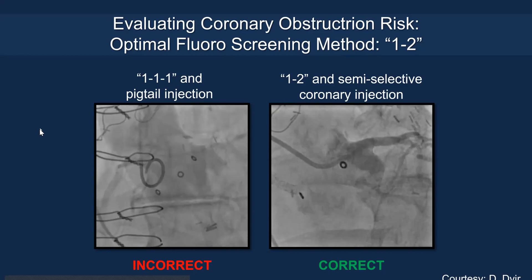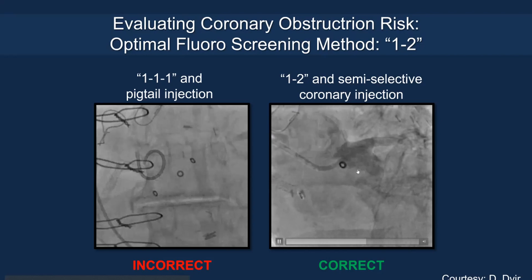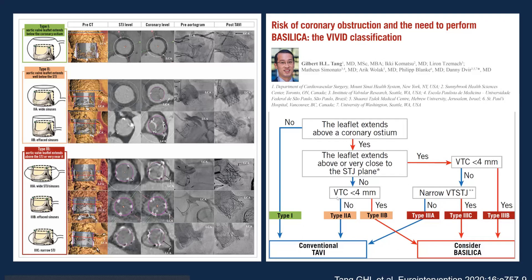Turning to coronary obstruction in valve-in-valve TAVR, evaluation involves 1-2 semi-selective coronary angiography to confirm absolute coronary clearance relative to the commissural posts and displaced leaflets. On the left-side fluoroscopic view, there is good room to engage the coronary, so valve displacement will not cause obstruction. However, on the right-sided fluoroscopic view, the STJ is very small, meaning the leaflets will be close to the STJ and seal the aortic root — posing a higher risk of coronary obstruction. Leaflet management strategy depends on aortic root morphology: if the leaflet extends above the coronaries — especially above the sinotubular junction — at least 4 mm of clearance is required.